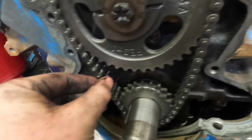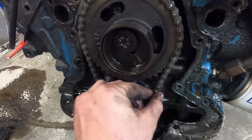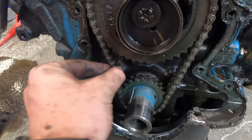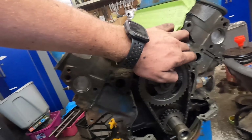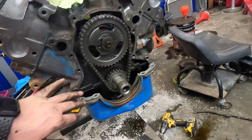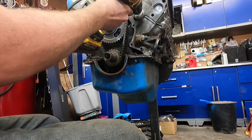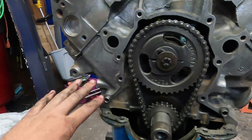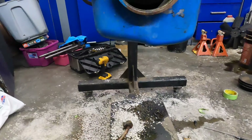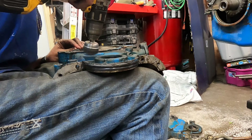Got the timing cover off. We'll check the slack - it does have a lot of slack on one side, a little bit better on the other side. Comparing both sides to the other engine, they have about the same as one side on there. Now scraping off all the gasket surface and peeling off the paint off the timing cover.